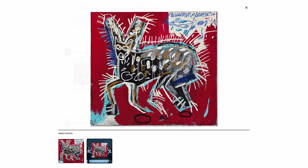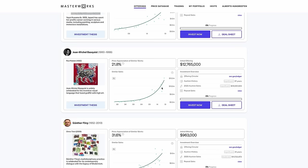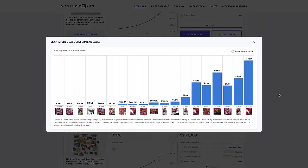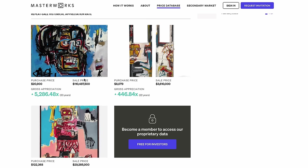How it works is quite simple. The Masterworks research team analyzes over 5 million data points to find financially attractive works that they believe will appreciate in value. Then Masterworks acquires paintings ranging from $1 million to $30 million and securitizes them by filing a public offering with the SEC.